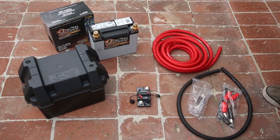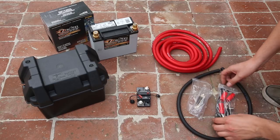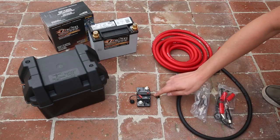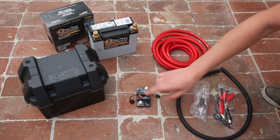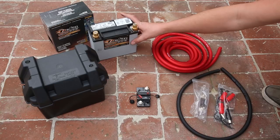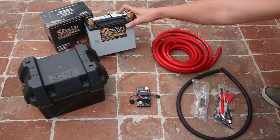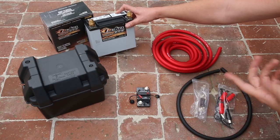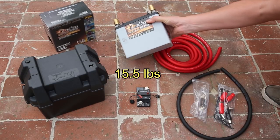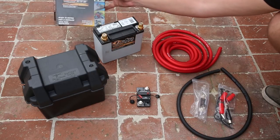Here's everything that we need for this battery installation. We have our power and ground wires, both zero gauge. This kit also comes with terminal ends and also a 200 amp fuse, which I'm not going to be using because I'm going to be using a 200 amp circuit breaker instead, which I got from Amazon. We have our DECA battery here — this is the ETX20, which is just like the Braille battery. In fact most people say DECA makes Braille batteries because it's made from East Penn Manufacturing which makes both. This is a 12 to 14 pound battery — very lightweight and still gives good cranking for the LS engines.